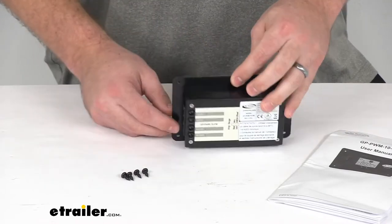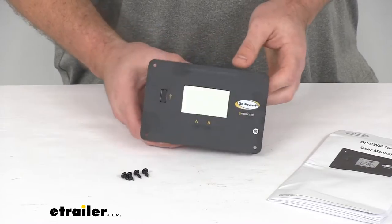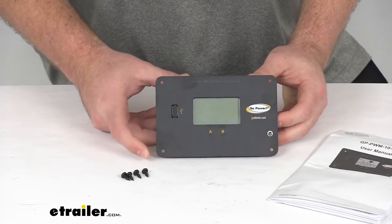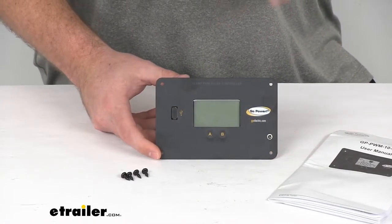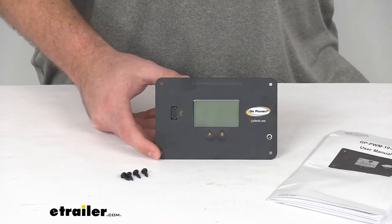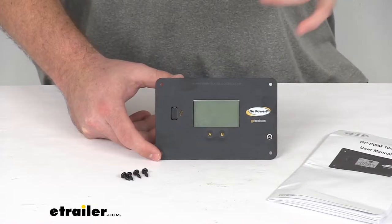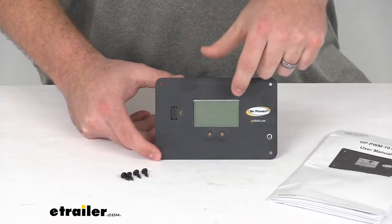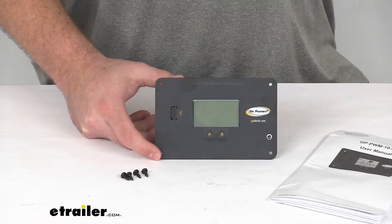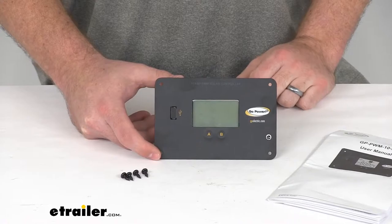This uses PWM — digital pulse width modulation — technology, which gives pulses of power to your batteries to make sure they are constantly charged and not overcharged. You can see it has a nice backlit digital LCD display that allows you to monitor your current voltage and the state of charge of your batteries.